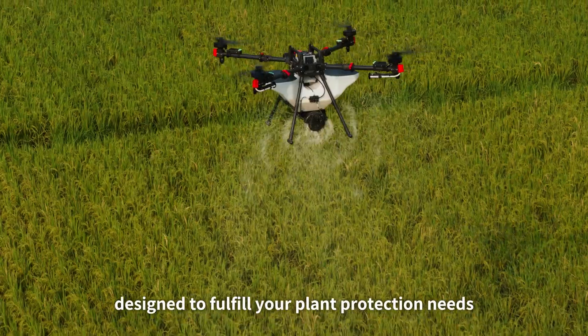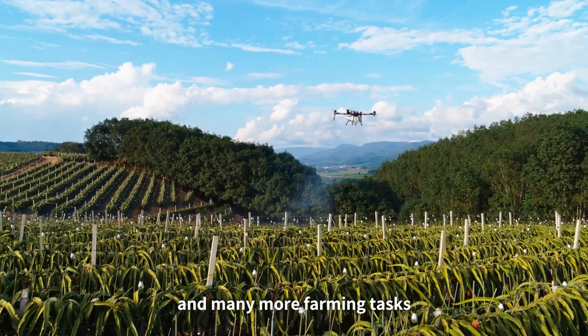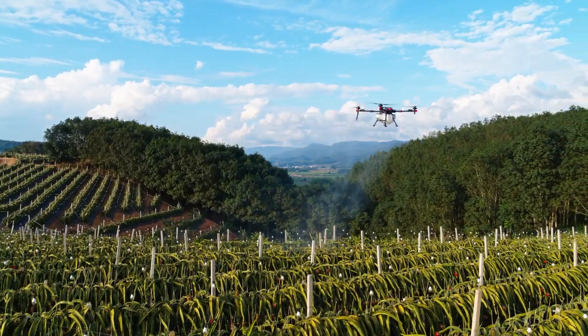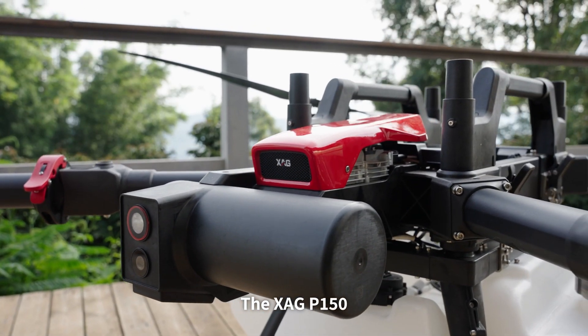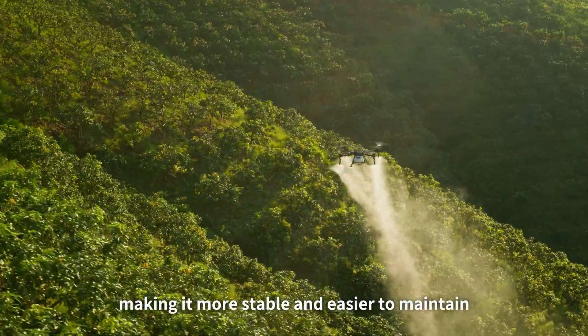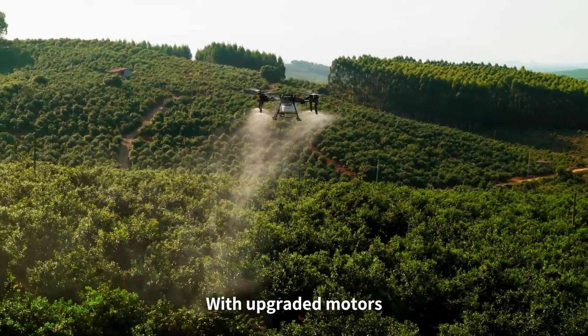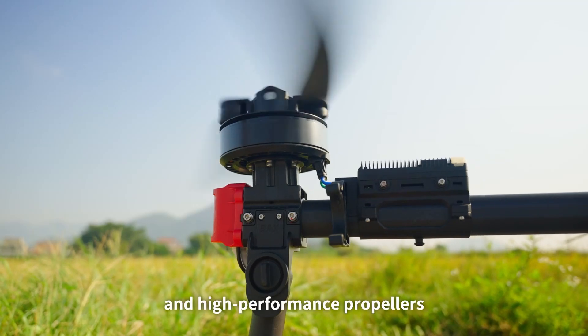Designed to fulfill your plant protection needs and many more farming tasks, the XAG P150 features a newly optimized aerial platform with reinforced materials, making it more stable and easier to maintain.